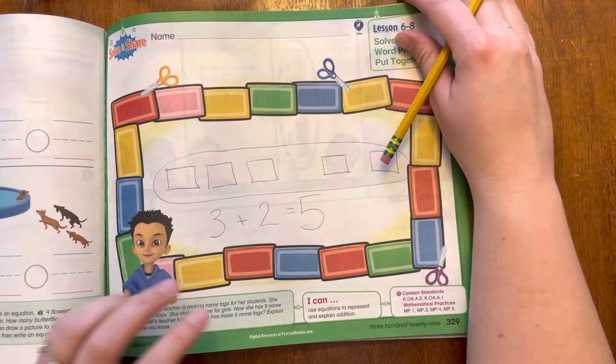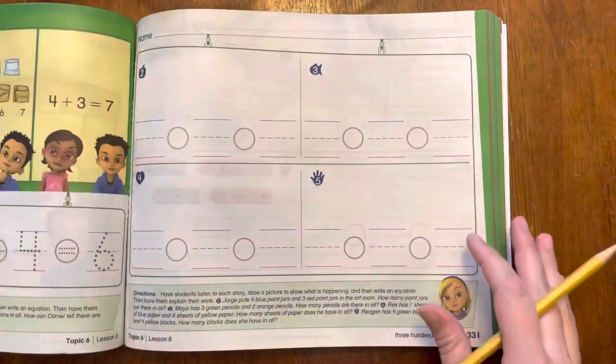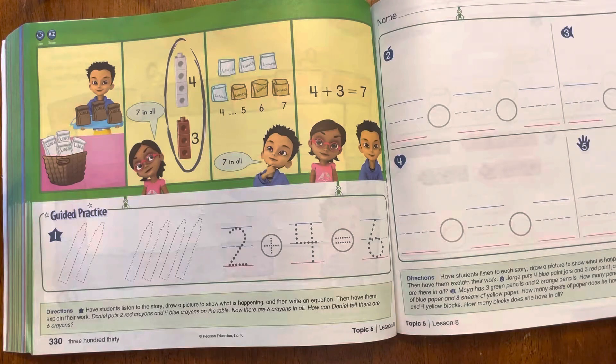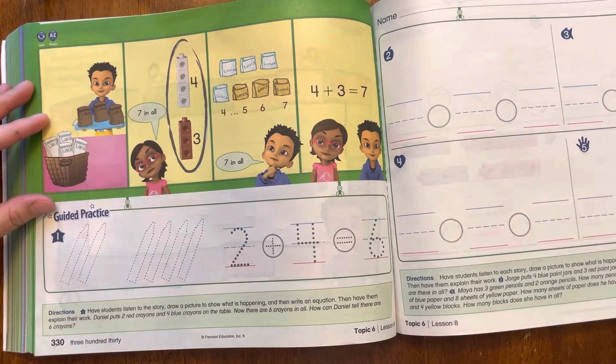Is that what you had for your equation? Alright, let's go ahead and turn to this page. I want you to listen to this story and then we're going to be drawing a picture to show what is happening and then we're going to write the equation.